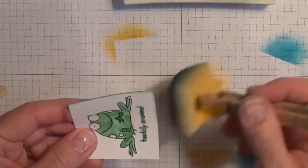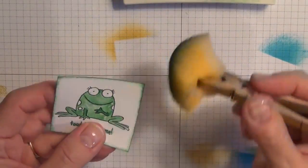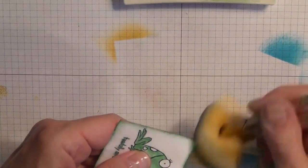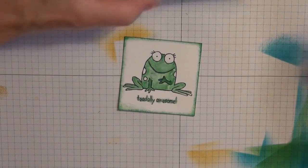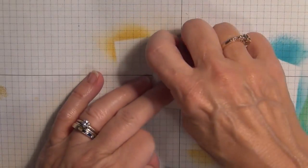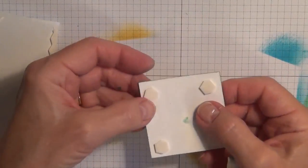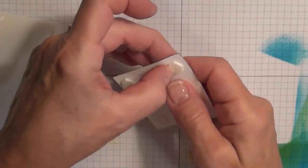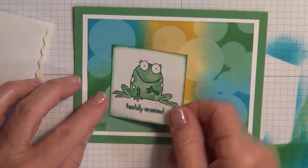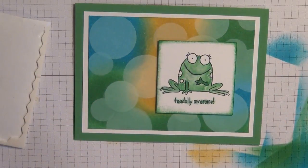I love sponging — I just think it adds a lot more dimension. Such a simple technique but it adds a lot to it. I've got four dimensionals on the back — peel those off. I'll bring my card back in. I think I'm going to put him on this side. I really like that blue — I don't want to cover it up.